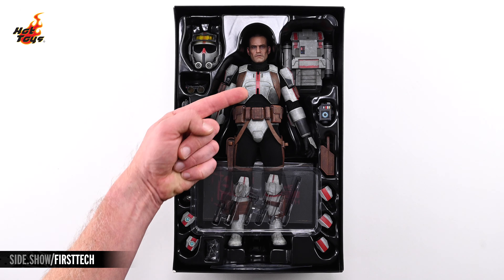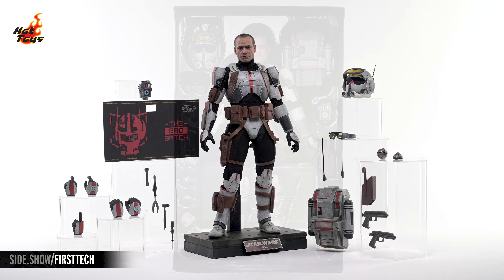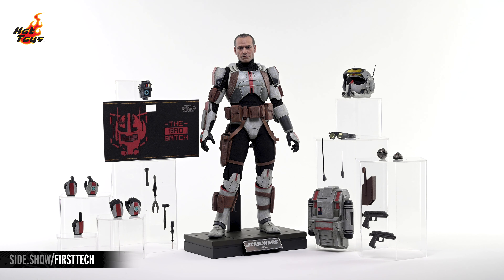Removing that insert fully reveals the Tech 1/6-Scale figure, as well as an array of character-specific accessories at rest in a single plastic tray. Here's absolutely everything that comes with the Tech figure, which you can see standing there in the center on top of a thematic display base with a metallic nameplate.